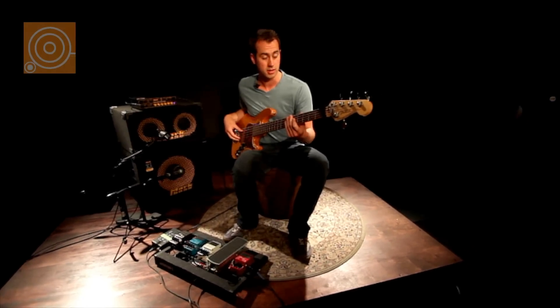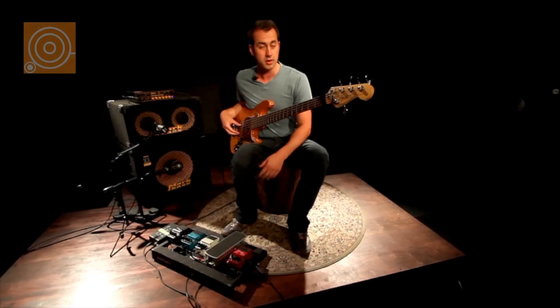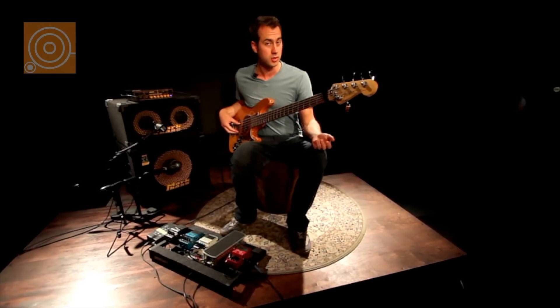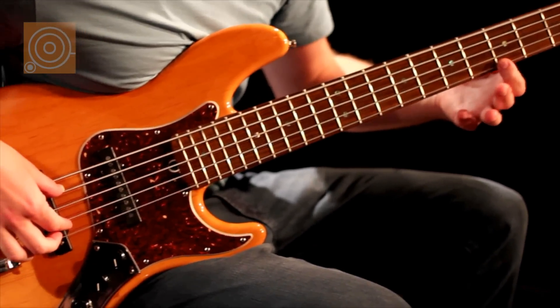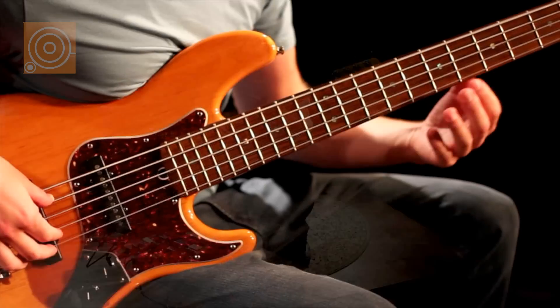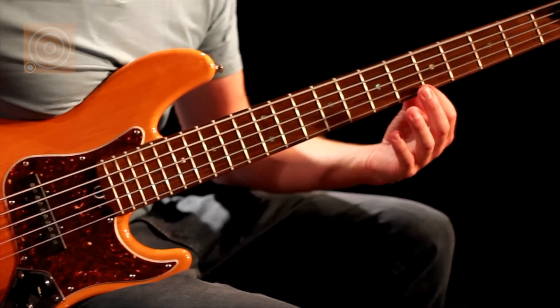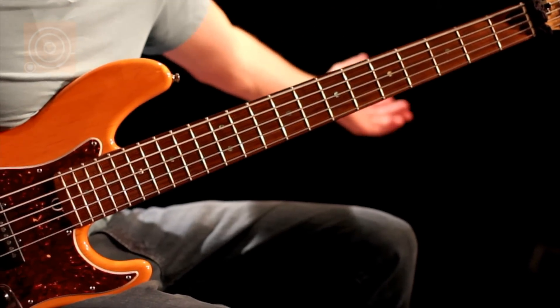The next thing I looped was just a basic harmonic part, just over and over again on beats two and four. If you're not familiar with harmonics, essentially what you do is instead of squeezing the string down right behind the fret the way you might normally, you hover essentially right above the fret — you don't actually push the string down — and then you get that sound.